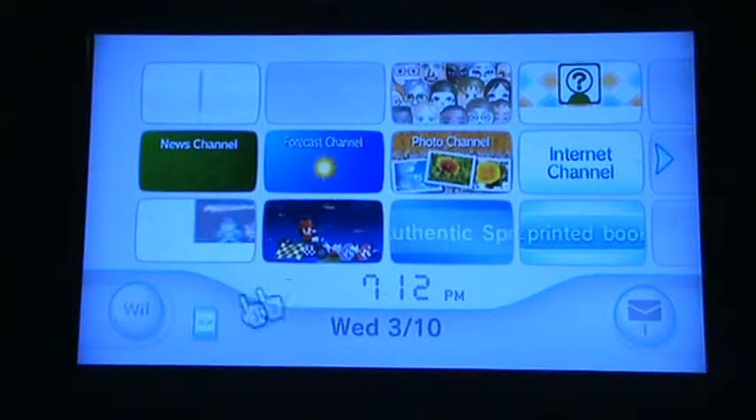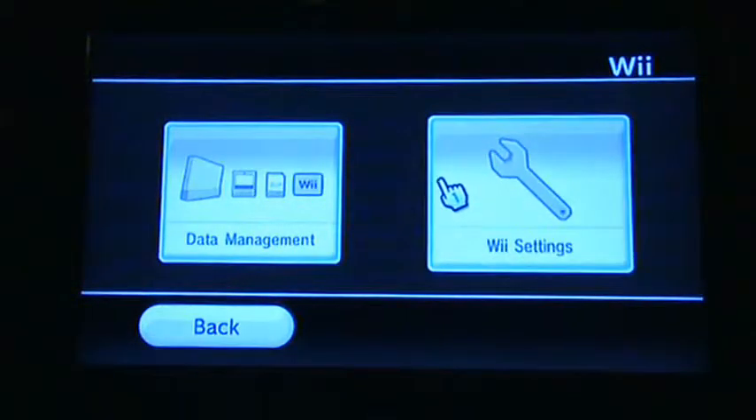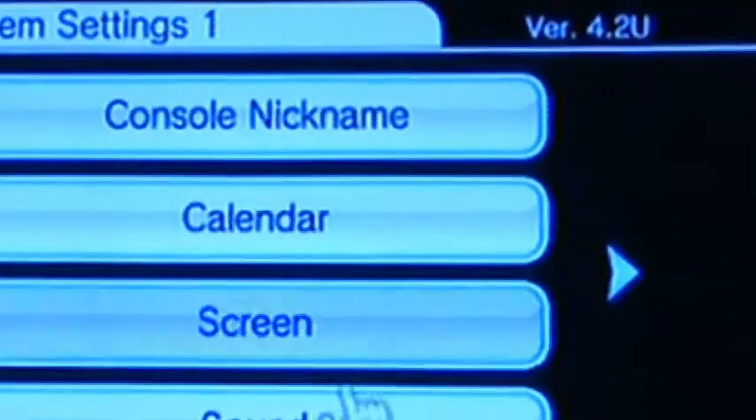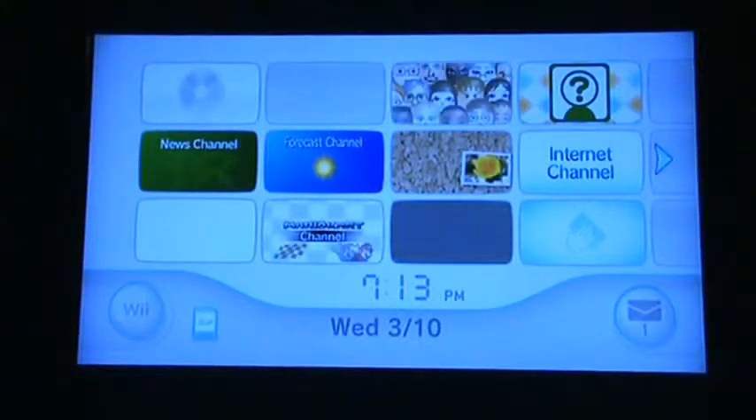There's your Wii menu. You're just going to make a quick double check that you have the right system. Go to the menu and then Wii settings. Look up in the right corner — it should say 4.2 and then your region: United States, Europe, whatever. Back out and verify you have the right region and everything.